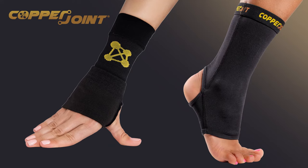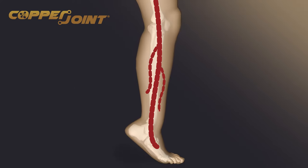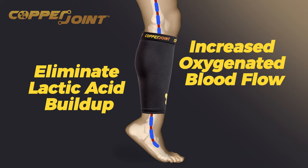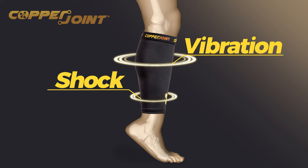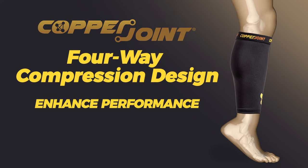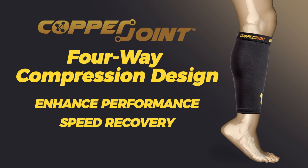From wrists to ankle sleeves and for every major pain point in between, CopperJoint products use graduated compression to dilate arteries for increased oxygenated blood flow, constrict veins to eliminate lactic acid buildup, and comfortably support muscles to reduce fatigue from shock and vibration. In short, CopperJoint's 4-way compression design works to enhance performance, speed recovery, and provide relief.